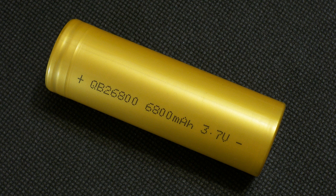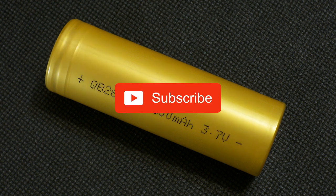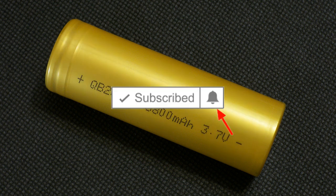That's all for today. Like this video if you find it useful and interesting, subscribe to my channel, and click on the bell next to the subscribe button to receive notifications about new videos. Bye-bye.